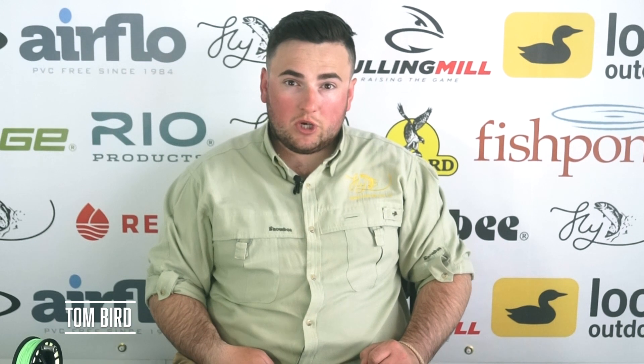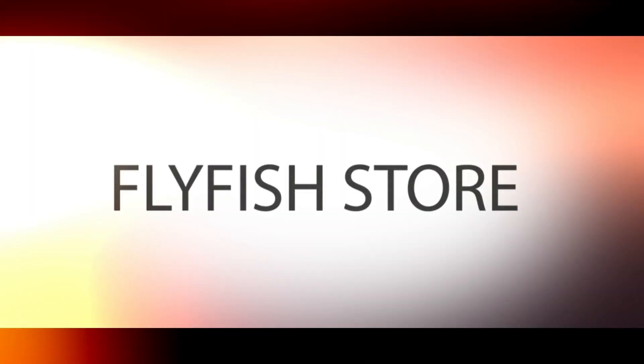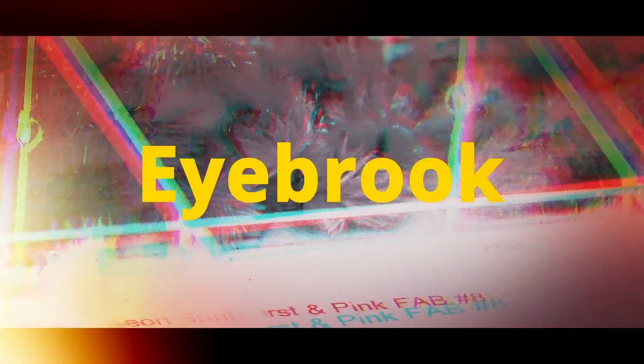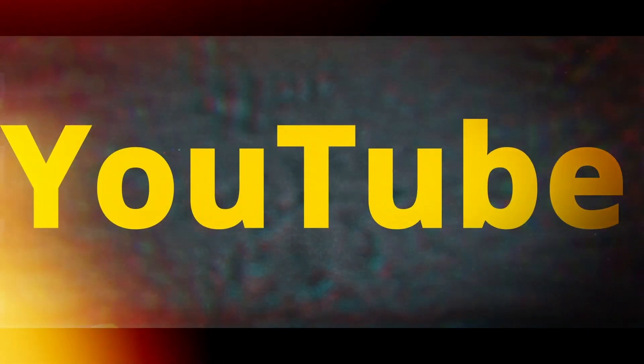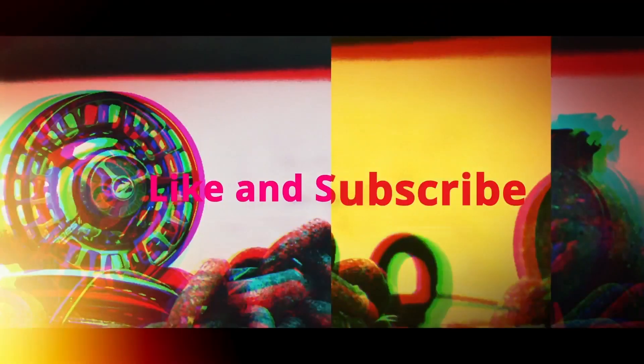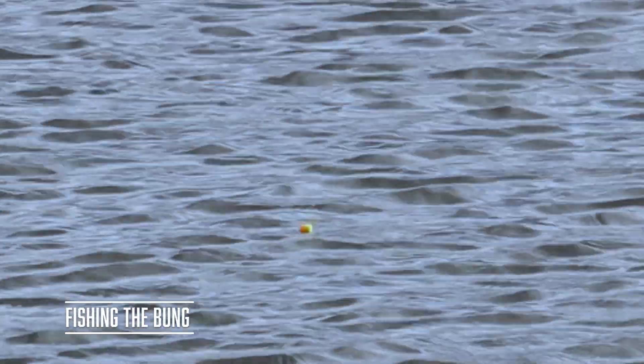Hello, I'm Tom Bird, Drakeup Manager, and welcome to the Fly Fish Shore YouTube channel. Today I'm going to be looking at a controversial method: fishing the bung with buzzers.